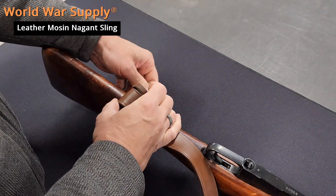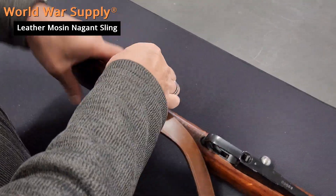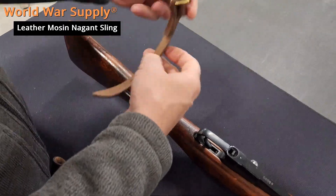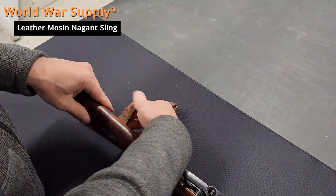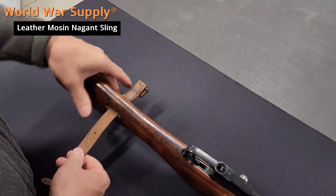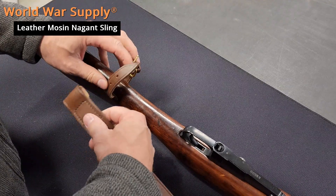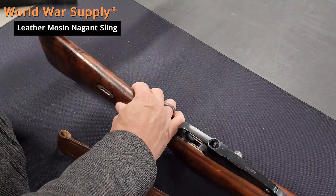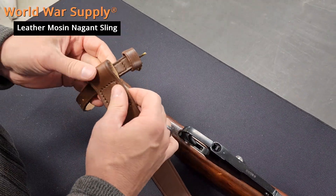If you do it the other way and try to install it this way, that's not going to go in and you're going to end up with this being lopsided. So install it with the double part through the sling.